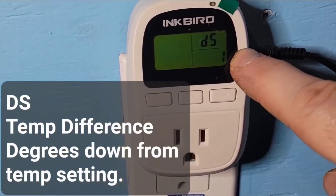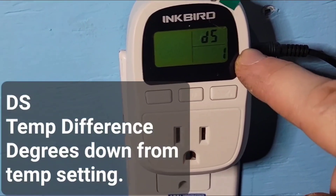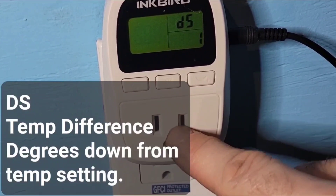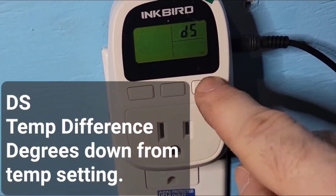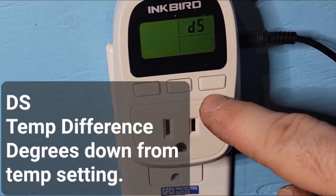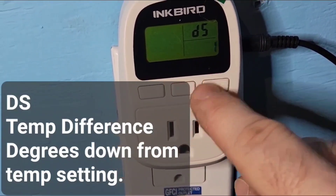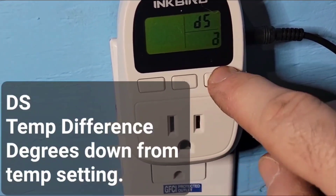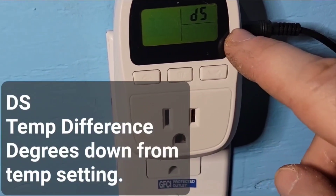It comes from the factory with a one-degree differential setting. This means it won't keep the plug on continuously. For example, with a 76-degree daytime setting: when the temperature drops one degree to 75, it turns the plug on until the water reaches 76 again, then turns it off. You can leave it at one degree — that's good enough. This prevents the heater from cycling on and off too frequently.